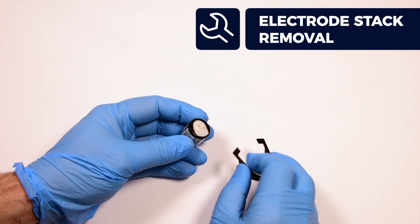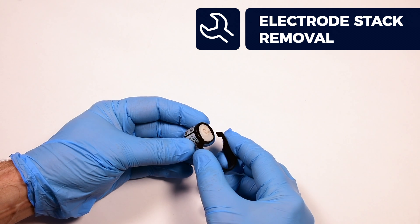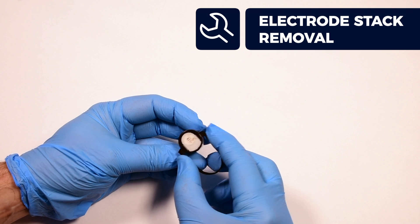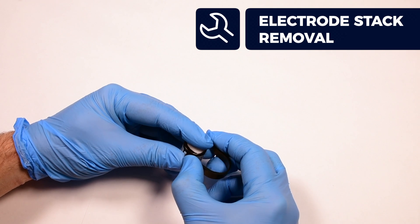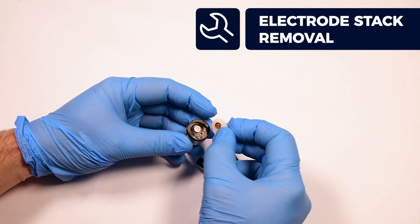To remove the electrode stack and lamp, align the prongs on the electrode stack removal tool with the two slots either side of the PID sensor body. Rest your index finger on the electrode stack as it is spring loaded. Squeeze the stack removal tool until the electrode stack pops out. The stack and lamp can now be removed.